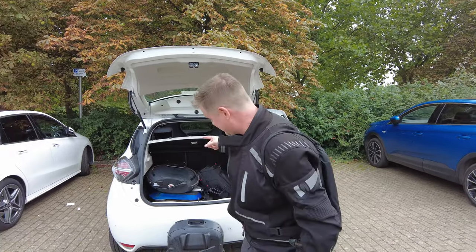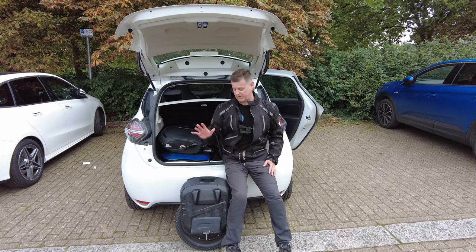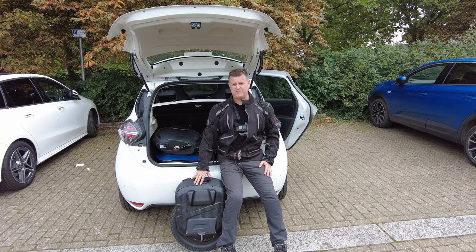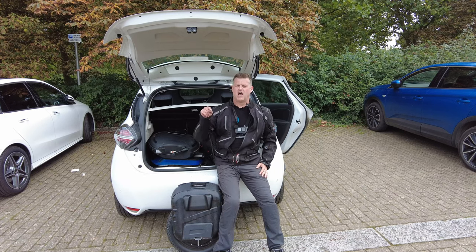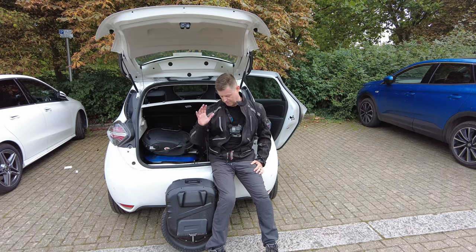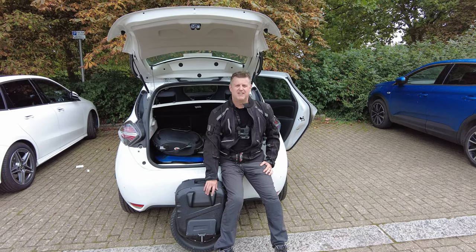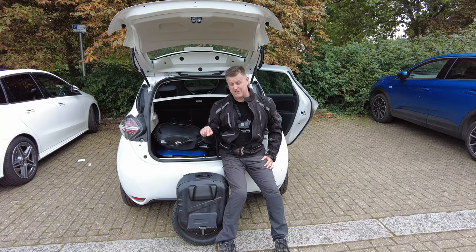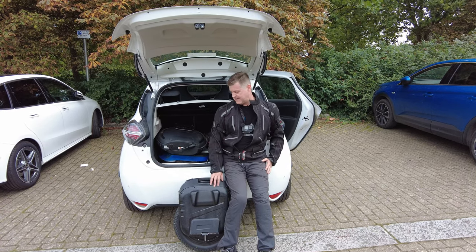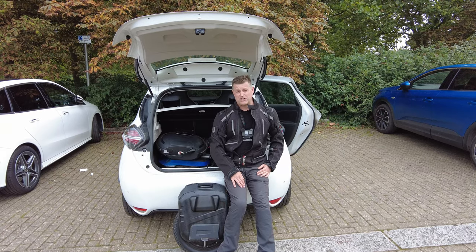The next wheel out of the car is the Begode EX suspension unicycle. This is another 20-inch wheel, same size as the Veteran Sherman, but it's got a 2800-watt motor — up from the 2500 in the Sherman. More power, but an awful lot more wheel — this is a very, very heavy, ridiculously heavy wheel. I do have power pads on this which will help, and it's also got suspension which might help with the bumps on the rough bits of the circuit.